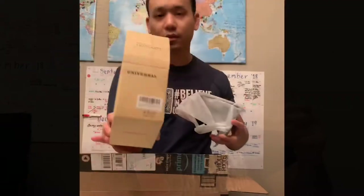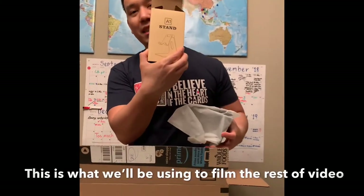I made myself an old-fashioned while I was waiting for Cory to get out of the shower so we can do this little unboxing video. It's an A1 stand. Let's go to item number two.